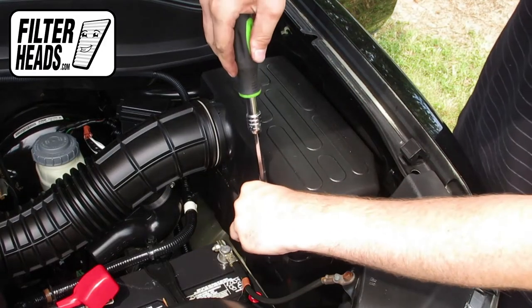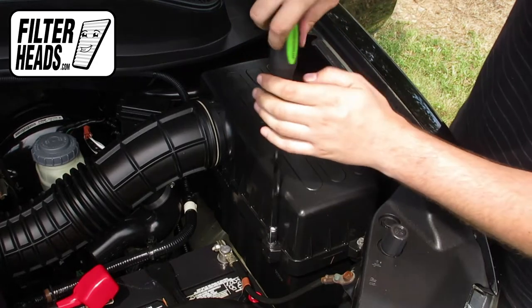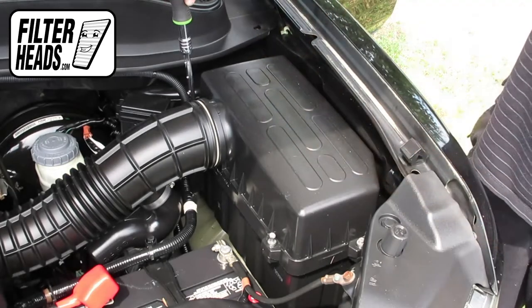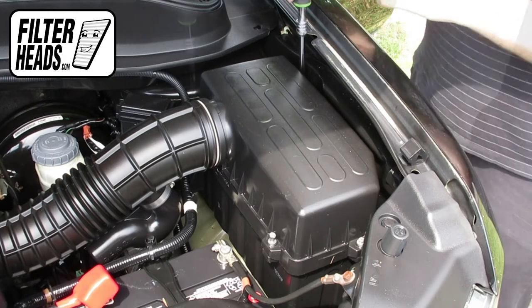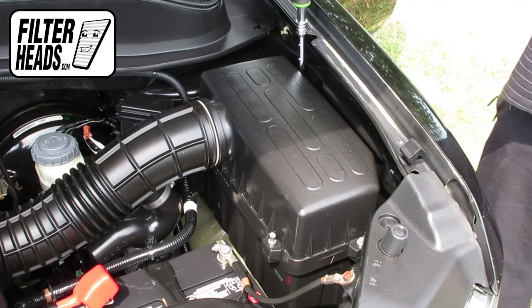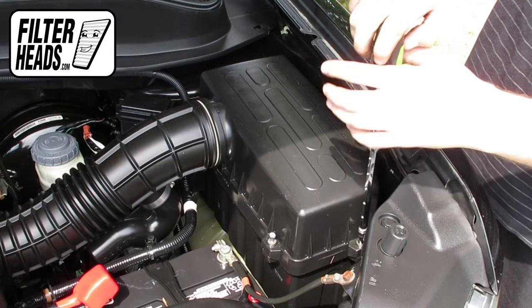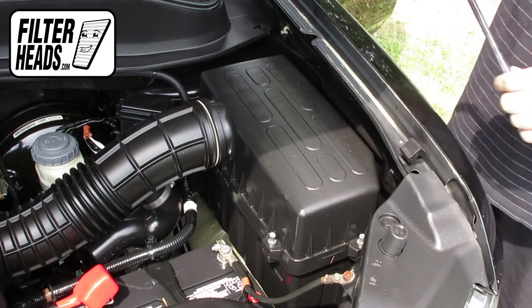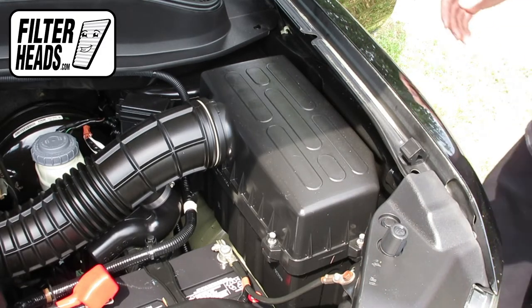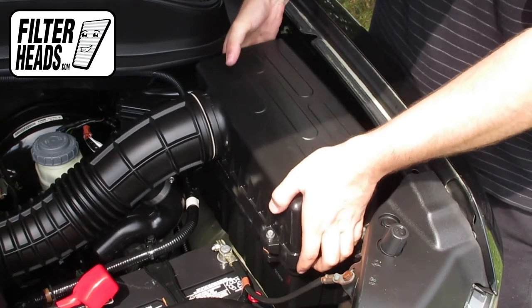Loosen the four bolts securing the housing. Lift the housing and remove the old filter. Remove any debris in the housing.